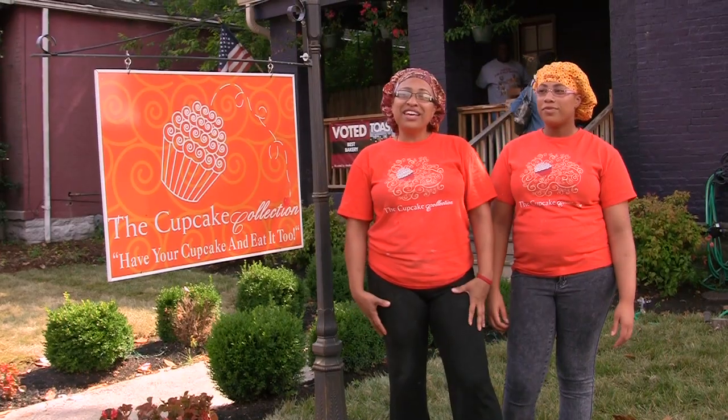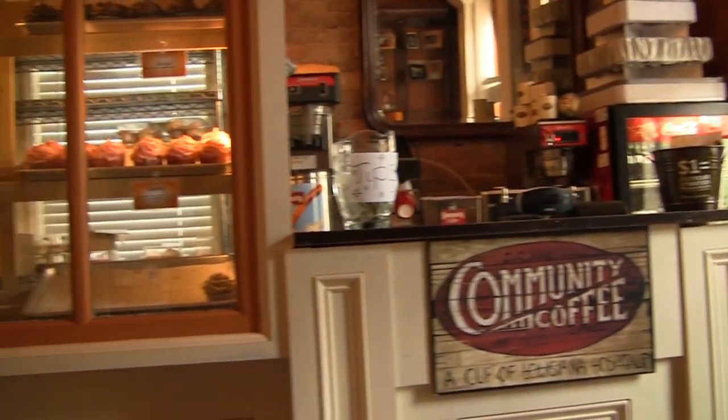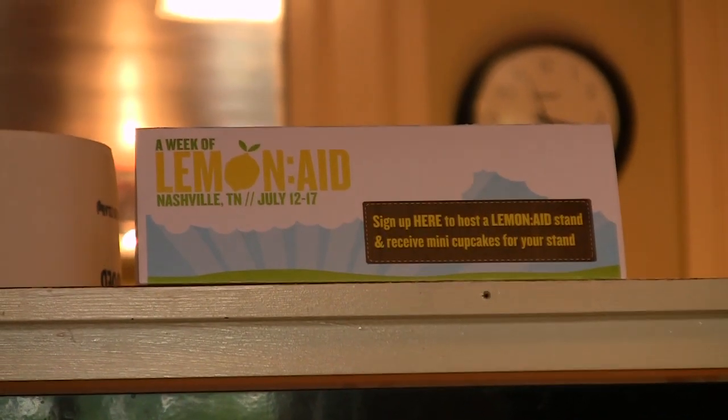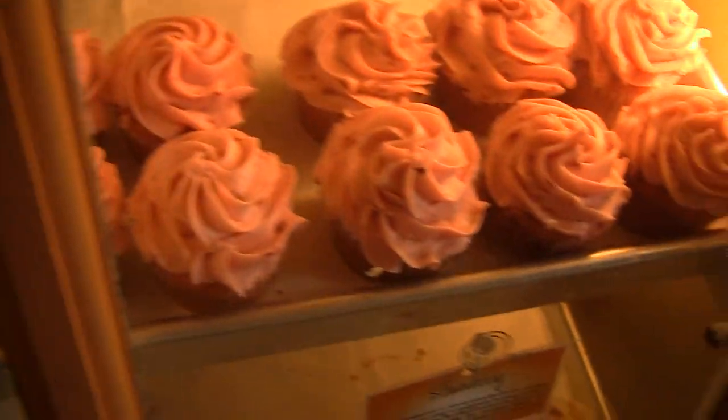I'm Mignon Francois, and I'm Brittany Francois, and we're making a stand for clean water. People are astounded by how little it takes to do something so big. We've been a station for people to sign up for their own lemonade stand, and what the Cupcake Collection is committed to is supporting their lemonade stands with cupcakes. We're not just about cupcakes — we're about helping people, too.